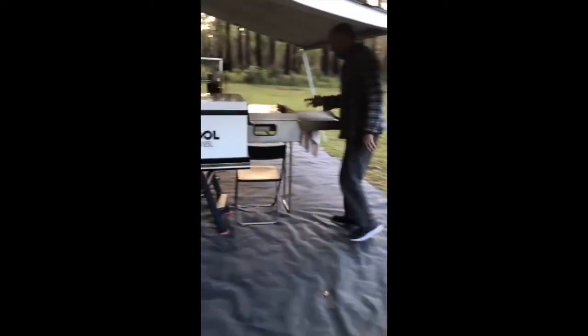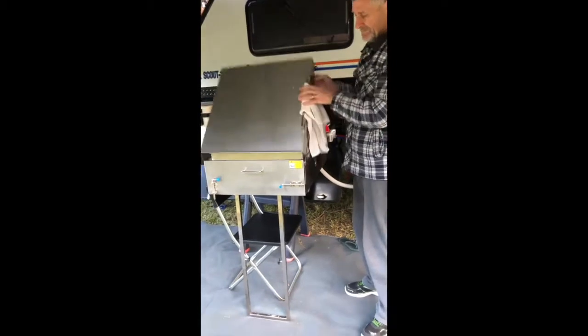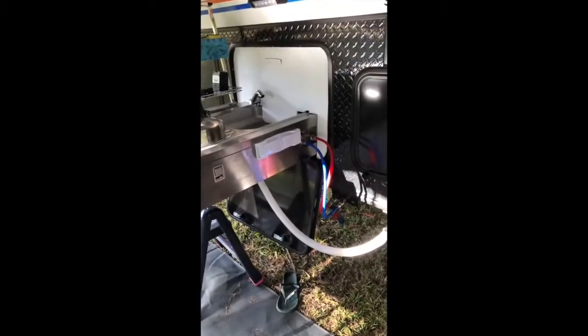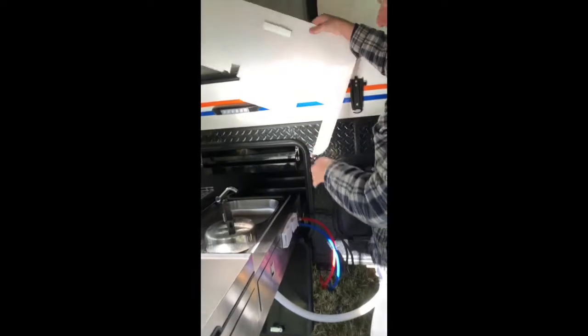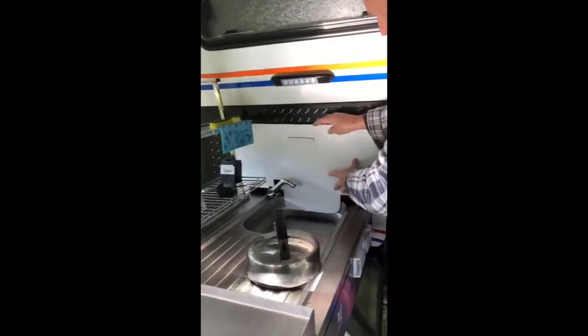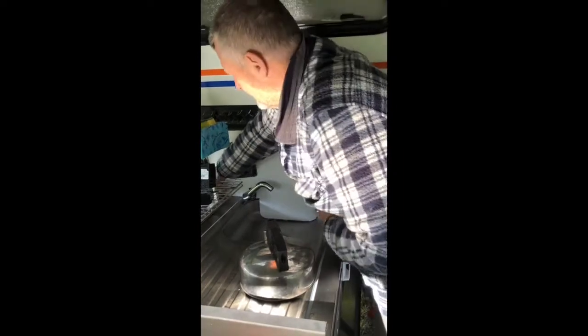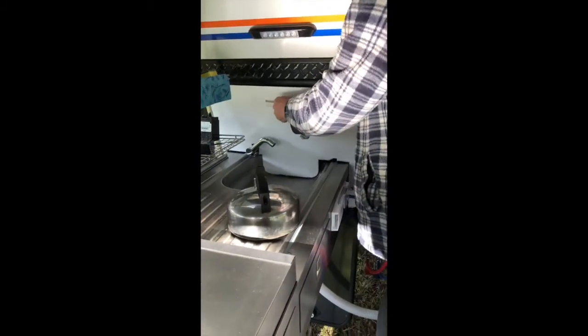We haven't done anything to the fridge, and very little to the kitchen. The only thing we did in the kitchen was go to Bunnings and buy a stainless tea towel rail — that does the trick. We were worried that things would get into our pantry overnight, so we got a core flute from an election sign, cut it out to the right size, and it just sits in there.